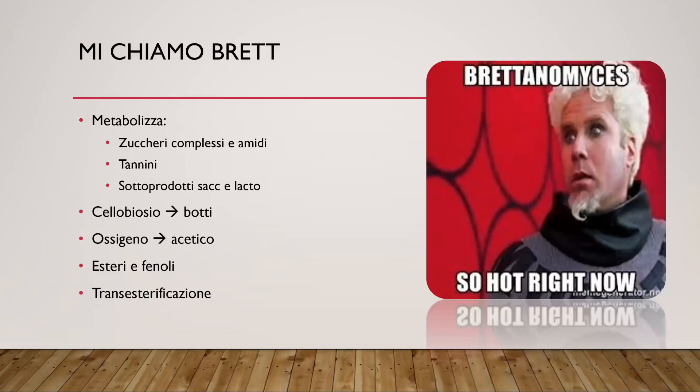Chi è questo brett, questo amore-odio con il Brettanomyces? È un lievito con un metabolismo particolare per il quale, a differenza di un saccharomycete, riesce a metabolizzare zuccheri complessi e amidi. Nel tempo il brett rilascia un enzima che va a scomporre gli amidi. Metabolizza anche i tannini e degli zuccheri particolari come il cellobiosio, che si trova nelle botti nella lignina. Per questo si dice che il brett mangia di tutto, anche il legno.